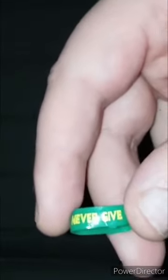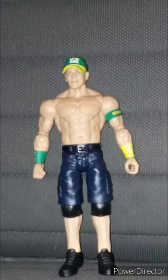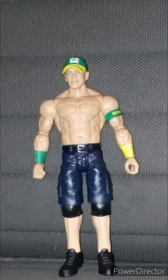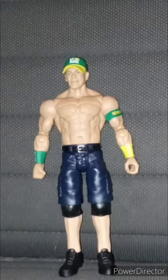Pretty cool, right? So this unboxing and review is going to get a hundred out of a hundred. For this John Cena figure: one removable armband, and sadly the hat is not removable either.